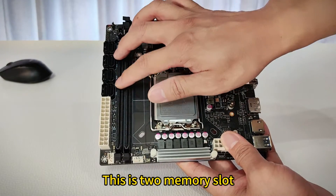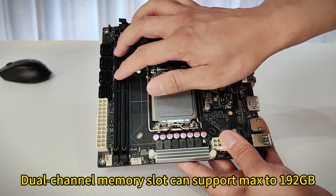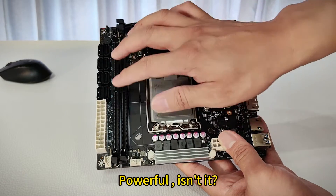And these are the two memory slots. It supports DDR5 desktop memory. The dual channel memory slots can support a maximum of 192 GB. Powerful, isn't it?